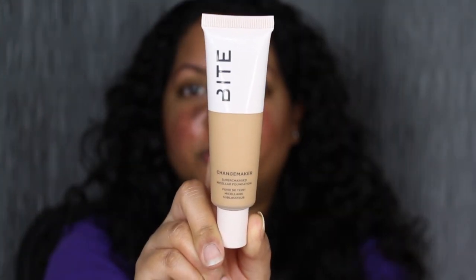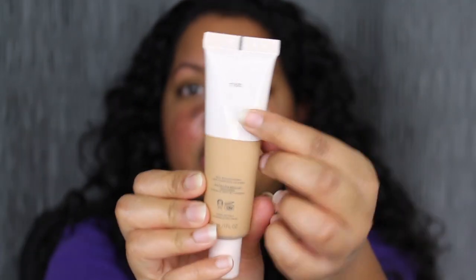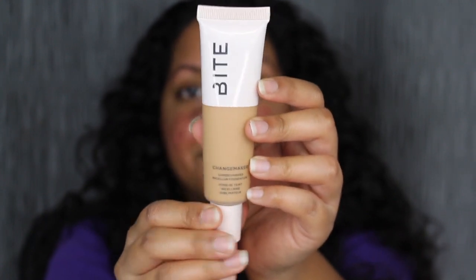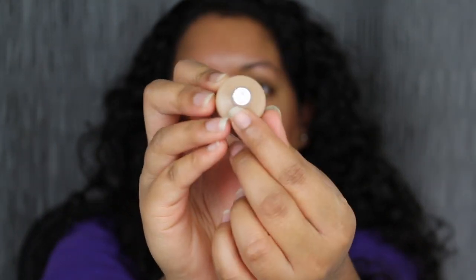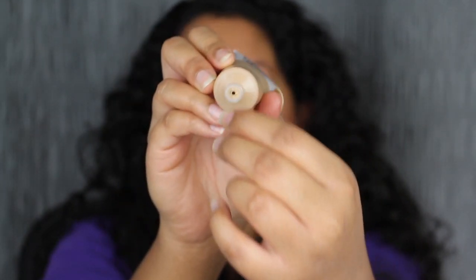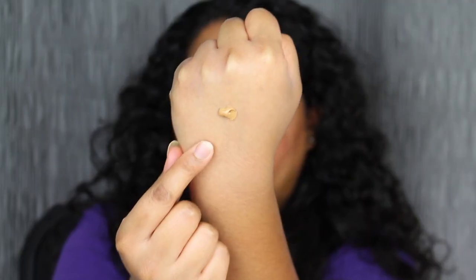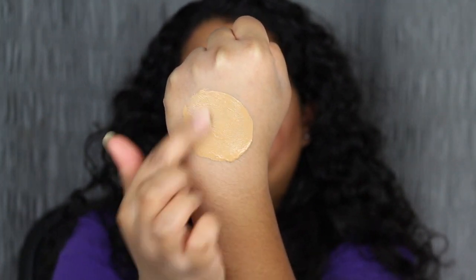Here's what the actual foundation tube looks like. The shade name T100 is at the top of the box and you get one fluid ounce or 30 milliliters. It does come sealed, which is awesome — that means you know nobody tampered with it. Here's the shade in T100 on the back of my hand. I think this shade should match me.